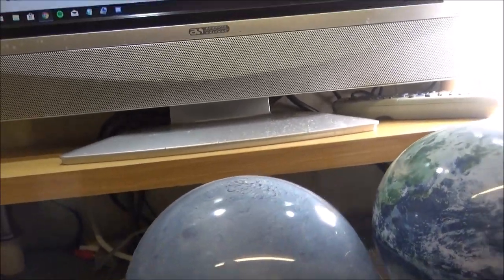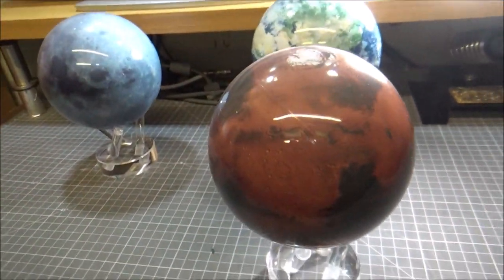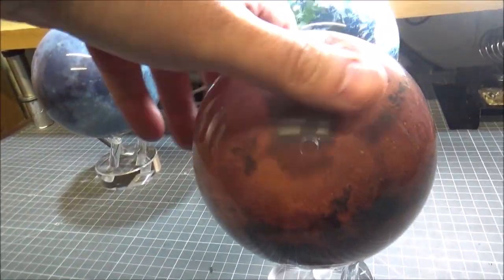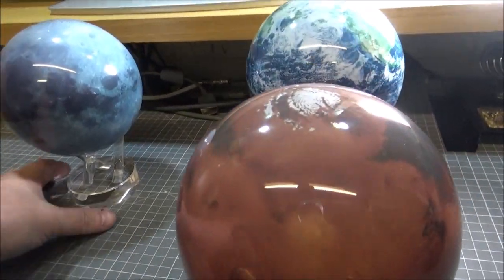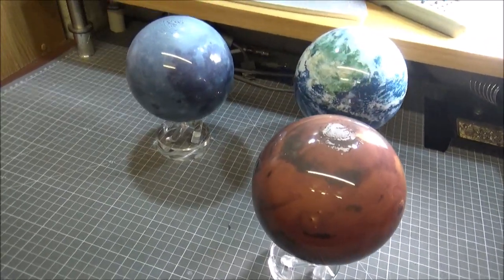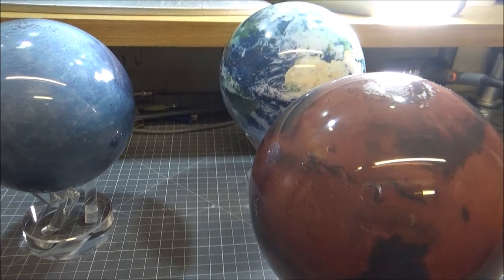Going out into the solar system, we have Mars. These look like actual proper photographic shots. You can see a line straight across where the two halves of the dome have been put together — you position them so you can't really tell. The moon isn't spinning as well being further from the light source. We had these in the front window and every time the sun came through, they'd just spin away happily.